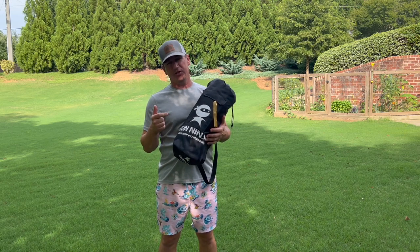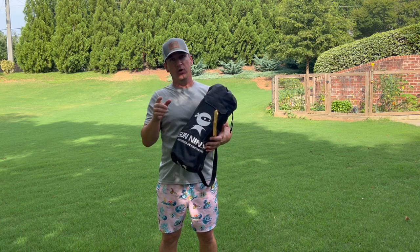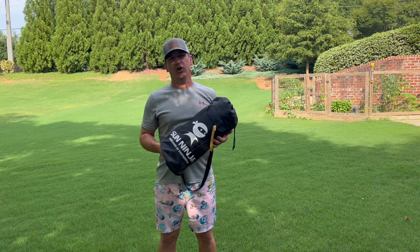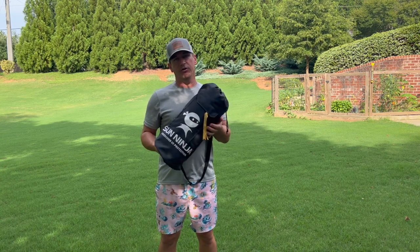Today we're going to be talking about the Sun Ninja. We just got back from the beach where I tried out a few different tents and today this is the one I'm going to go more in depth about. I wanted to talk to you here because the wind at the beach makes it very hard to record and get good audio.